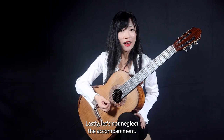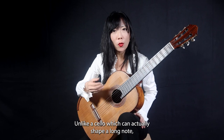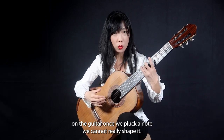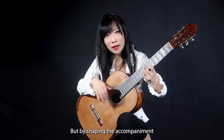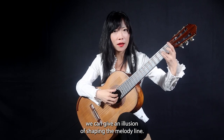Lastly, let's not neglect the accompaniment. Unlike a cello, which can actually shape a long note, on the guitar once we pluck a note we cannot really shape it. But by shaping the accompaniment, we can give an illusion of shaping the melody line.